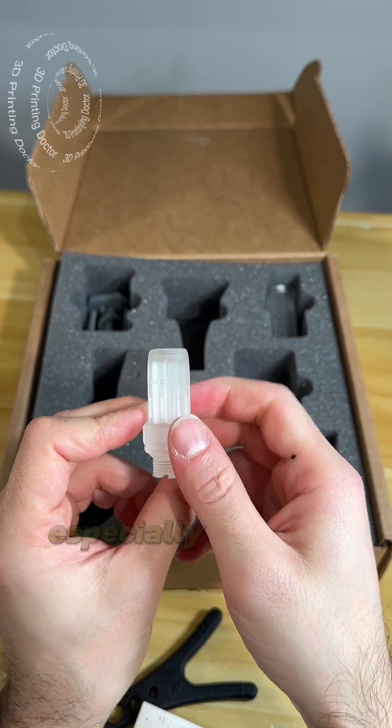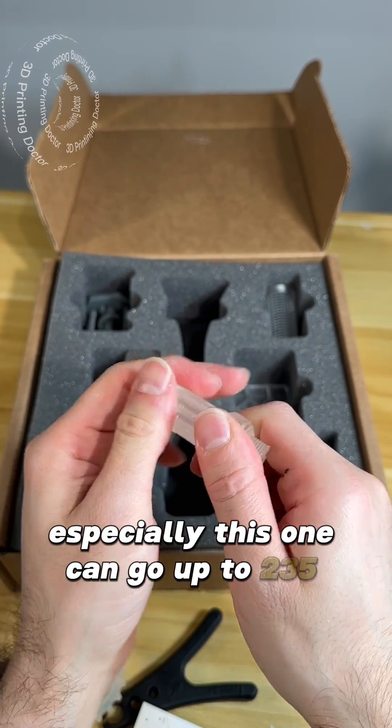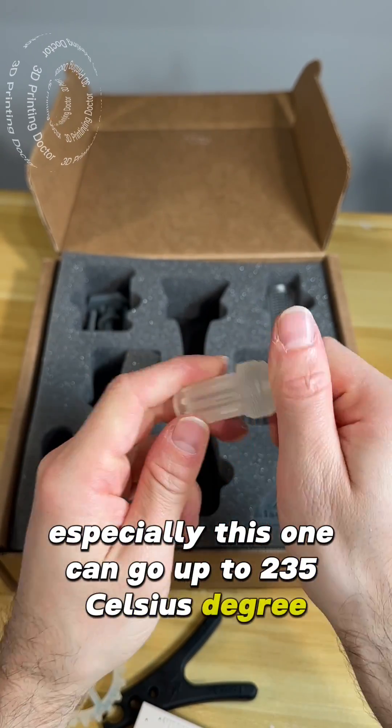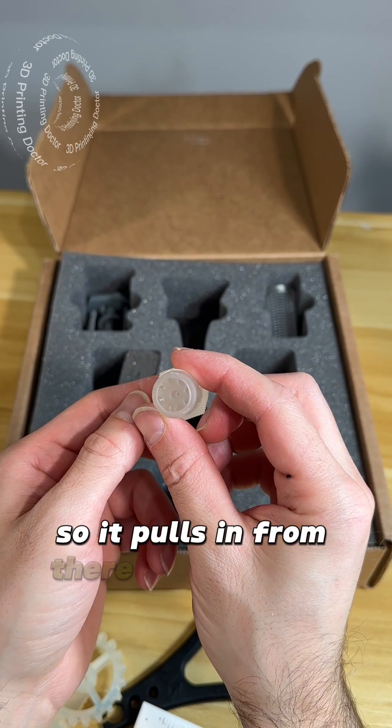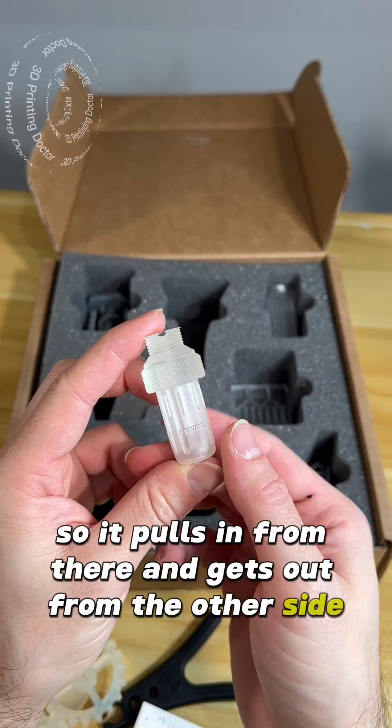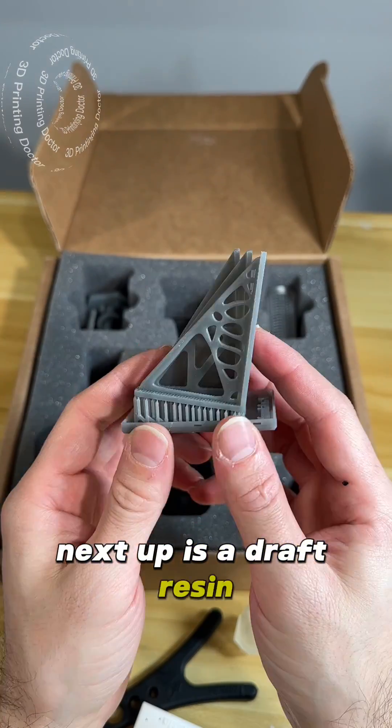Next up is high temperature resin. This is a nozzle, and this high temperature resin can go up to 235 degrees Celsius at 0.45 megapascals. The whole section is here — it pulls in from one side and gets out from the other side.